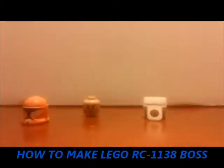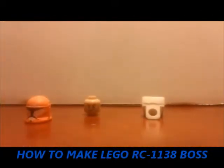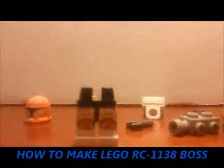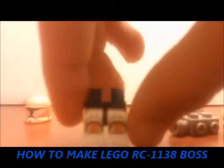Line up all the stuff you need to make him. He is in all the Republic Commando books, I'm pretty sure.